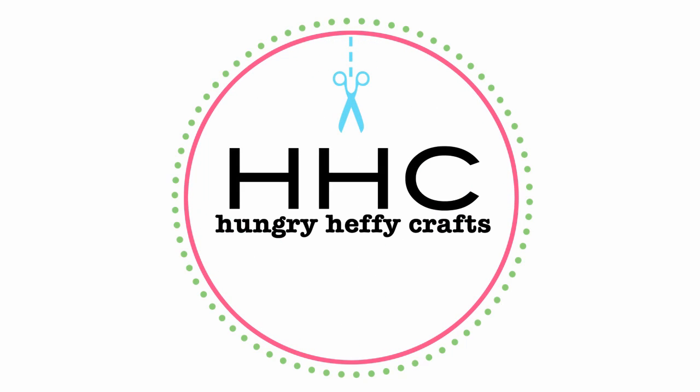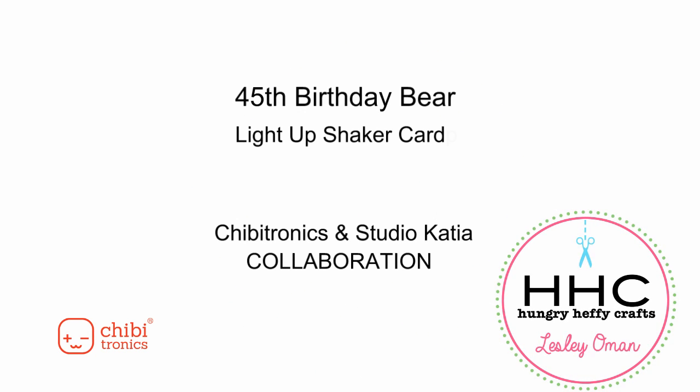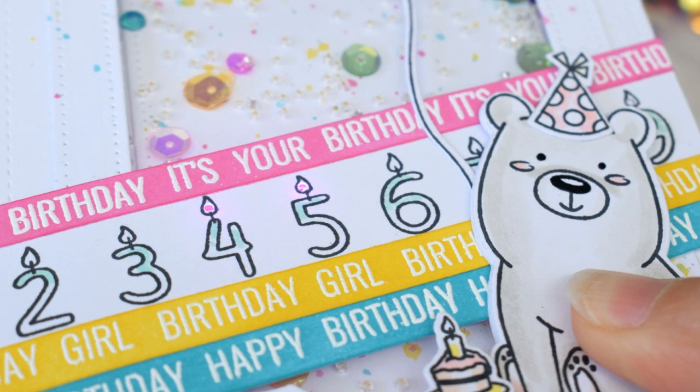Hi everyone, it's Lesley from Hungry Heavy Crafts and today I am participating in a collaboration between Chibitronics and Studio Katia. This is actually the first time I've used Studio Katia and I am in love with their stuff. It's so cute. How cute is this bear? So adorable.